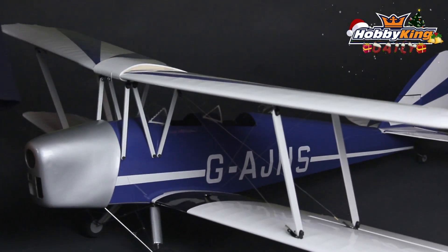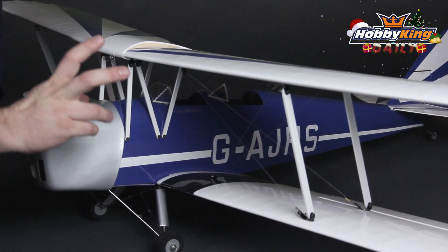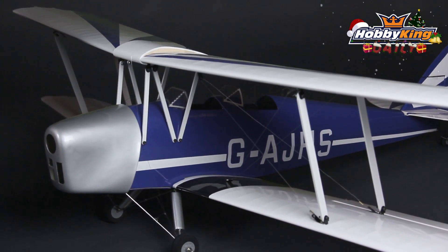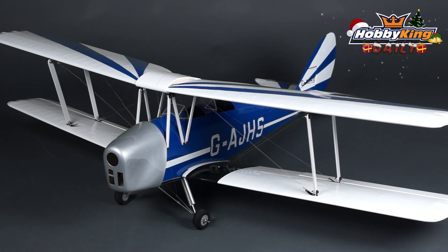Assembly time for a biplane is actually pretty quick. As you know, biplanes can be difficult, but it does come with the items you need to make scale flying and landing wires, a full hardware pack, and pre-bent landing gear. So basically just a couple evenings worth of work and you can have your Tiger Moth in the air.